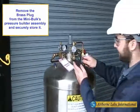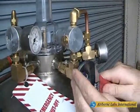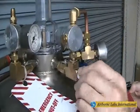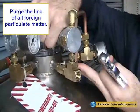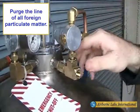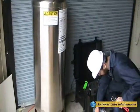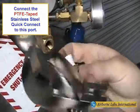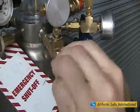Remove the mini-bulk tank's brass plug located on the mini-bulk tank's pressure builder assembly and securely store it. Next, connect the supplied PTFE-taped female quick-connect fitting to this port.